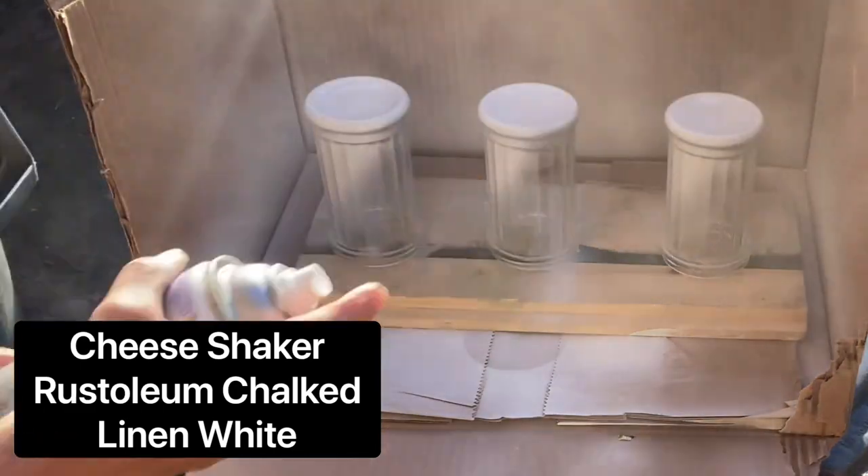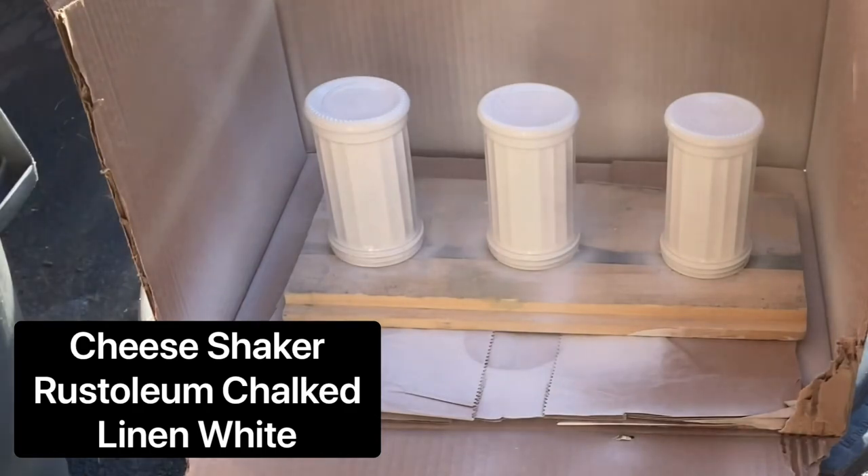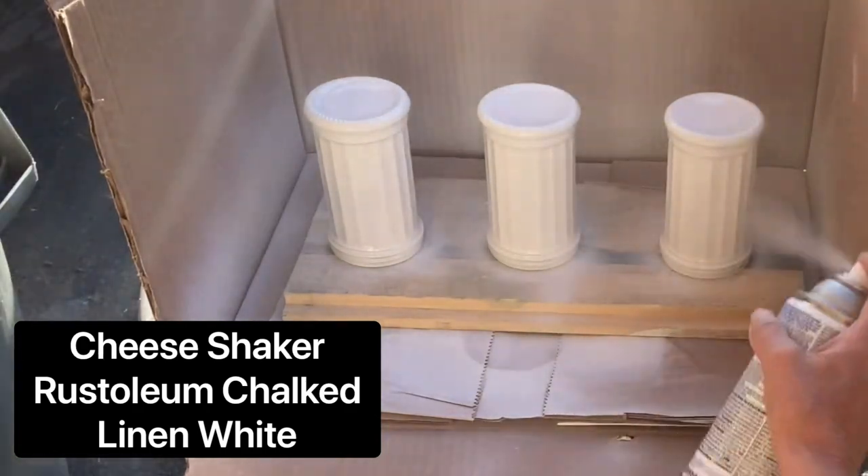I have these three cheese shakers with perforated tops and I'm spraying them with Linen White by Rust-Oleum Chalked.